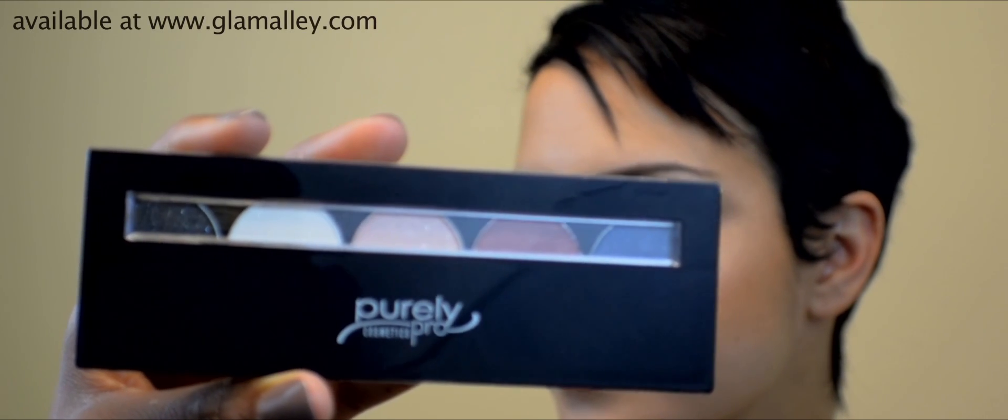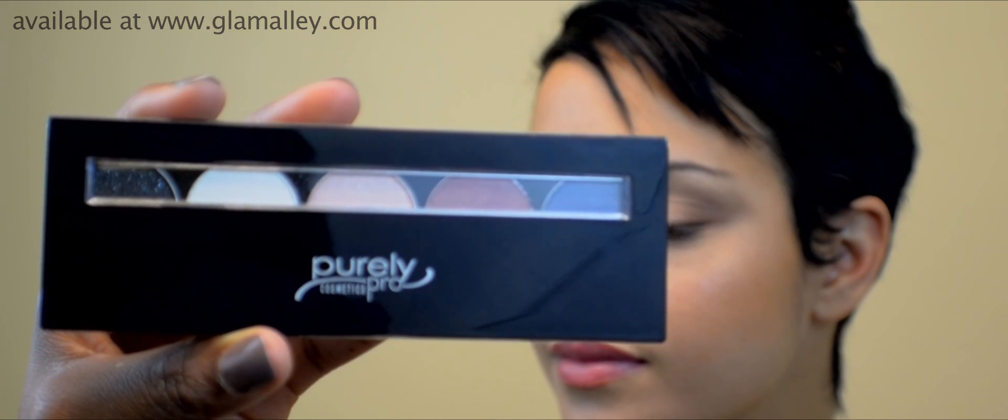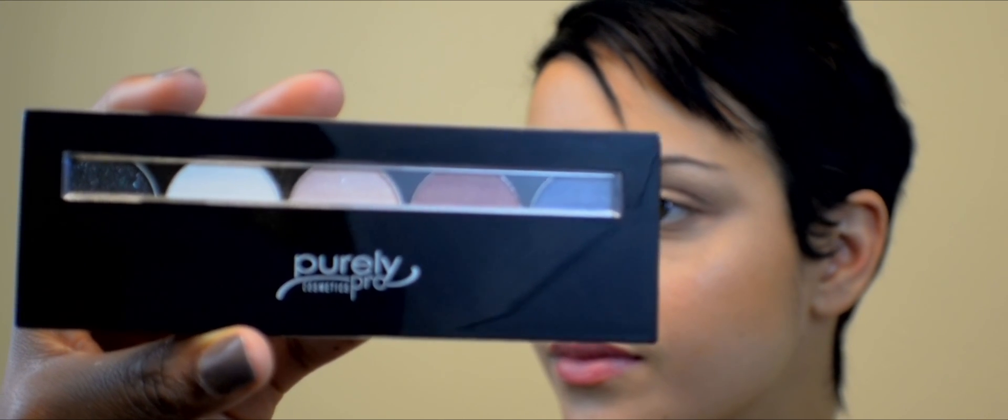Now that the foundation has been applied, I'm going to play up the eyes with the Purely Pro Cosmetics 5-Well Eyeshadow Palette in the shade Precious Metals. These colors in the Precious Metals palette are a little bit more dramatic, so I'm going to do a dark smokey eye for a great evening look.